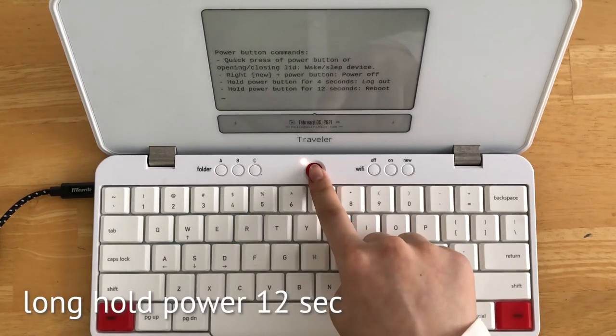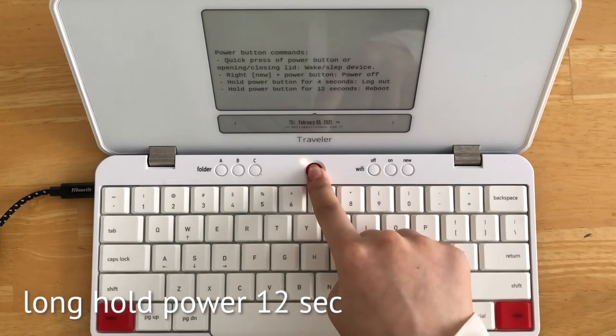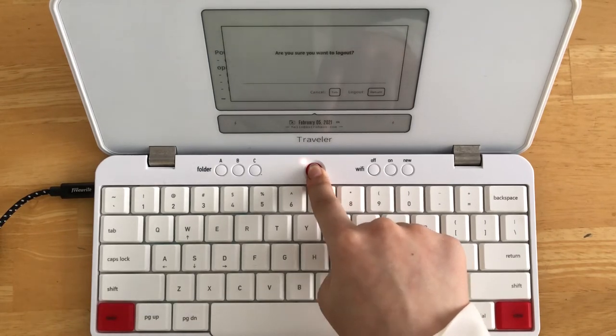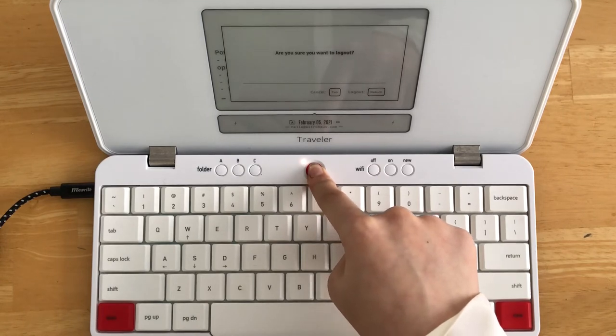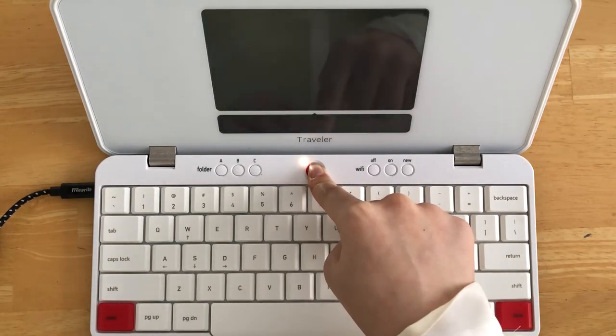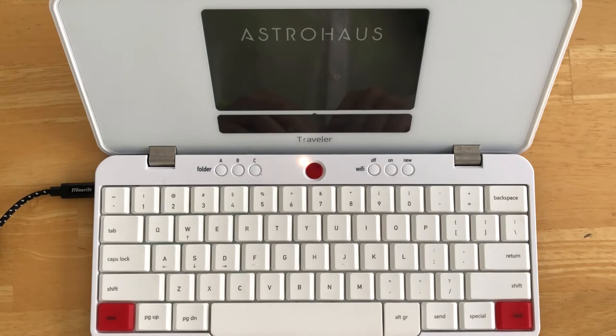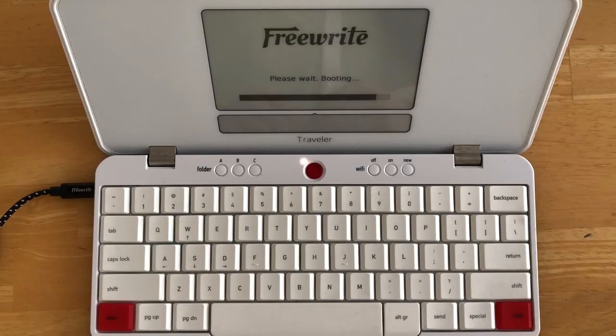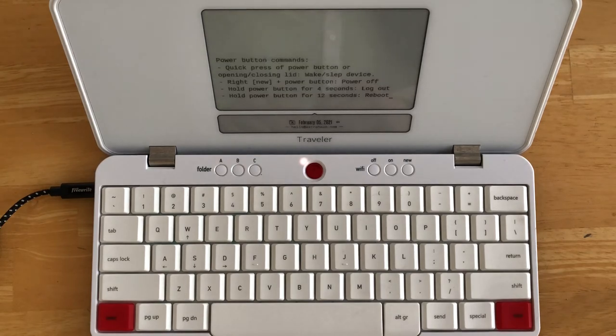A long hold of your power button for 12 seconds will force a reboot. In the rare occasions the device isn't working as expected, a reboot generally takes care of the issue. This is usually the first thing to try when you encounter any issue with your device. Rebooting will restart the system, but all your data should be saved and ready right where you left off. As you can see, we're right back where we left off writing.